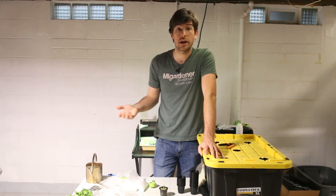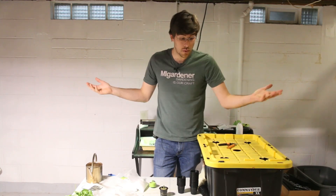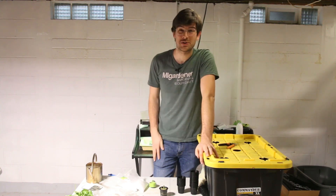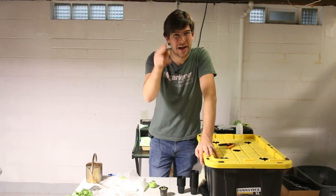I hope you guys enjoyed and learned something new. As always, this is Luke from the MI Gardener channel — make sure to subscribe if you haven't already, and we'll catch you all in the next episode. See ya, bye.